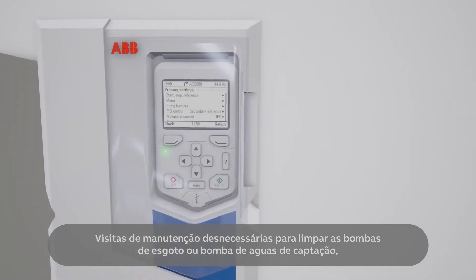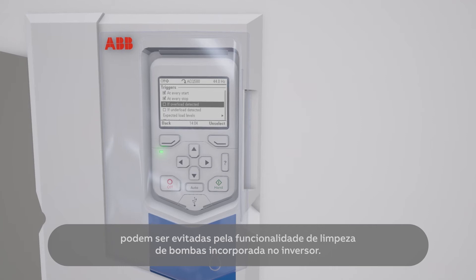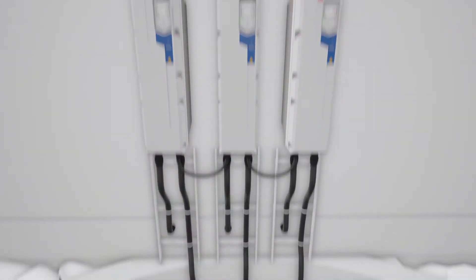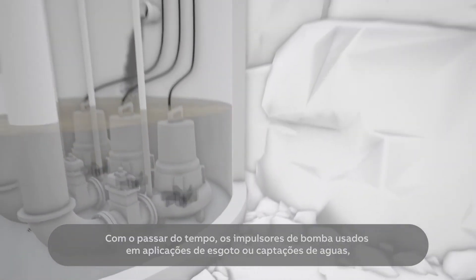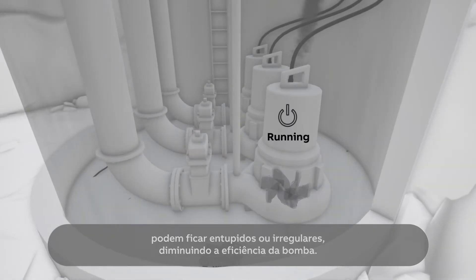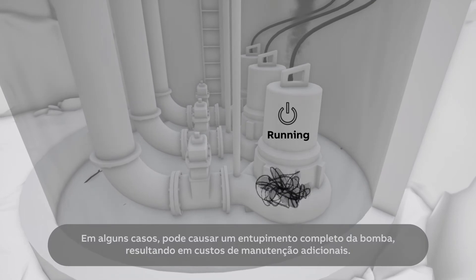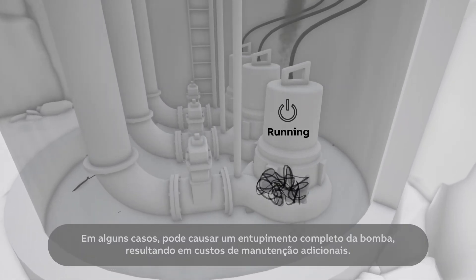Unnecessary maintenance visits to clean wastewater pumps can be avoided by the drive's built-in pump cleaning functionality. Over time, pump impellers used in wastewater applications can become clogged or ragged, lowering the pump efficiency. In some cases it can cause the pump to jam completely, resulting in additional maintenance costs.